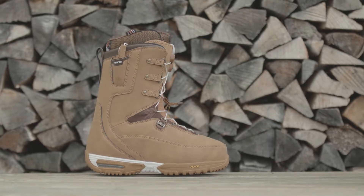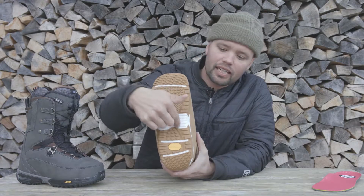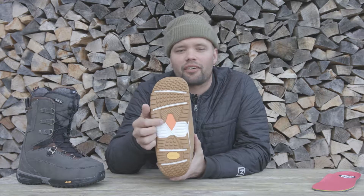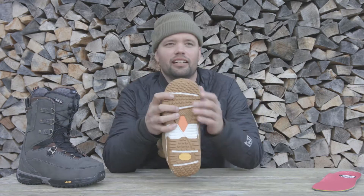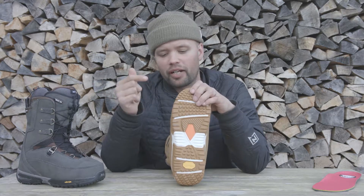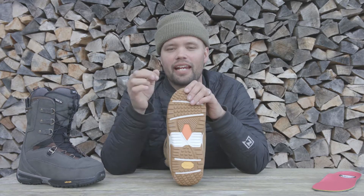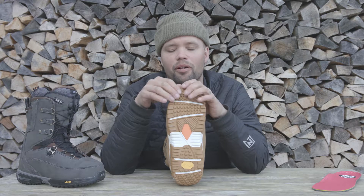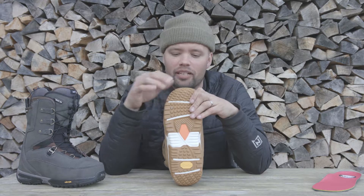This boot's got the Vibram outsole made of IceTrek Vibram Compound with D3O shock absorption in it. This orange spot right here is the D3O material. D3O material is awesome because it disperses energy over a greater surface area. So if you step on a rock, normally you'd get pain, you'd get a pressure point, but with the D3O compound material it disperses the energy over a greater surface area so it becomes hard and you don't get any pressure points.